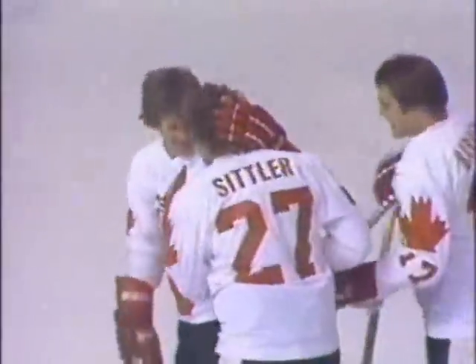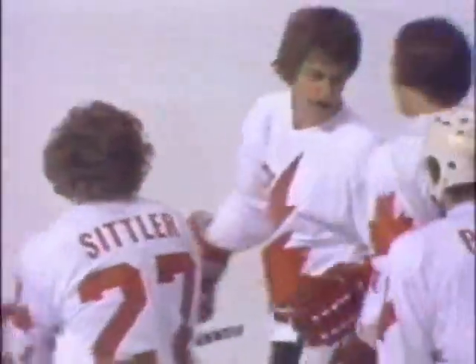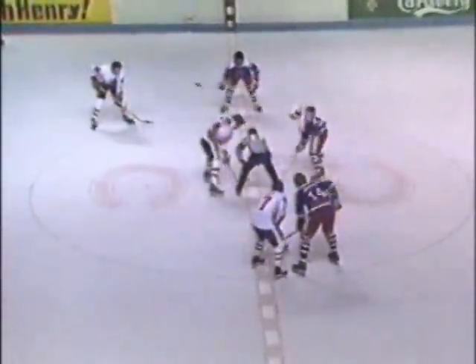Darryl Sittler scores into the empty net with 13 seconds remaining. Well, you can see just the happiest faces for Team Canada — they haven't taken this game lightly and they're very happy they got that insurance goal. Darryl Sittler's persistence paid off and actually it was a very good shot because he was at a very difficult angle. Even though the goaltender was out of the net, he's very deep in the corner. Here's his persistence — pokes it ahead, shooting from inside the dot near the corner, and he had to thread the needle a little bit even without a goaltender there. Darryl Sittler from Peter Mahovlich at 19:47.